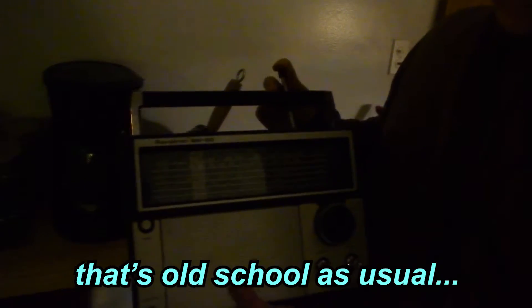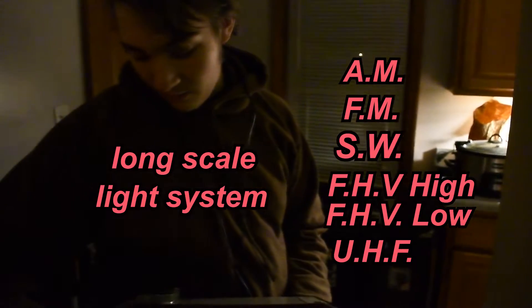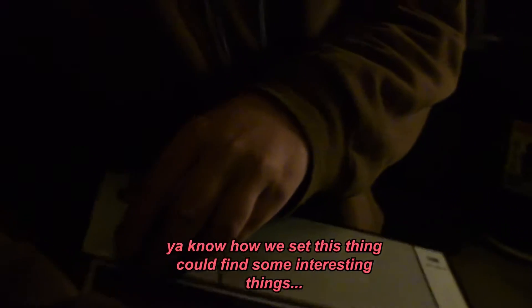That's as old-school as you do. We got the stations of AM, FM, SW, VHF high — which is for air — VHF low, which is lower than standard, and then UHF. But we also have the long scale, the light system, and the swell and volume. Depending on how we set this thing, we could find some interesting things.